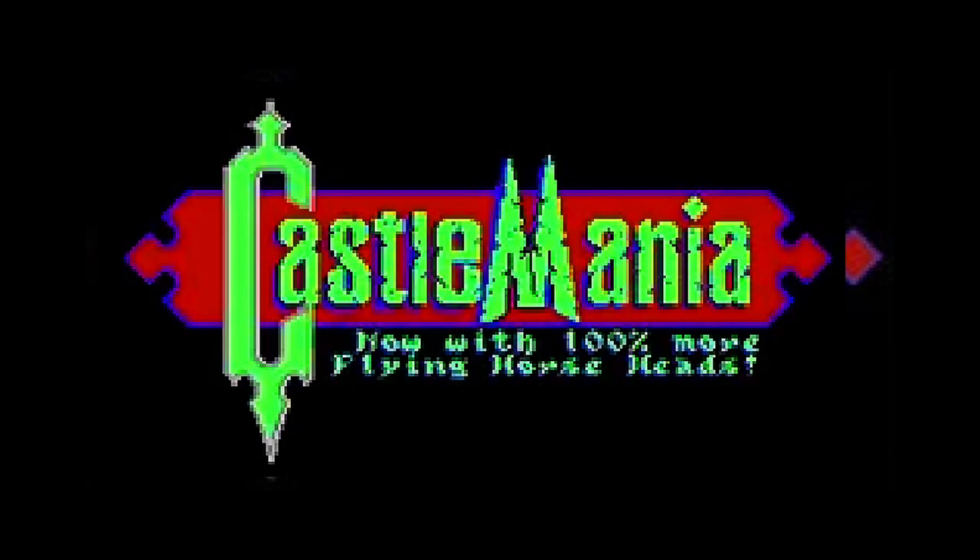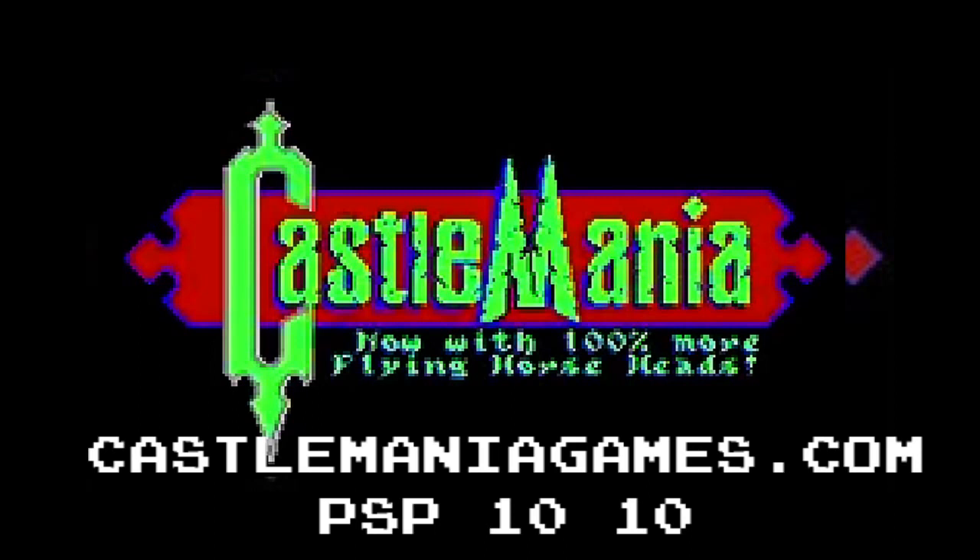He's just a guy like me trying to get by in this video gaming world. And from what I understand, they now have 100% more flying horse heads, which was about time. So once again, check them out: CastleManiaGames.com, coupon code PSP1010. Thanks guys, I appreciate it.